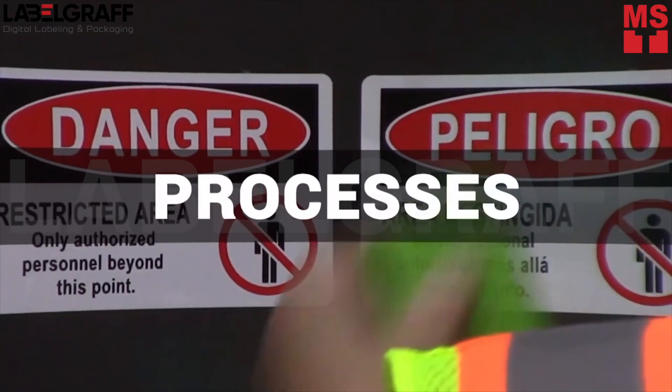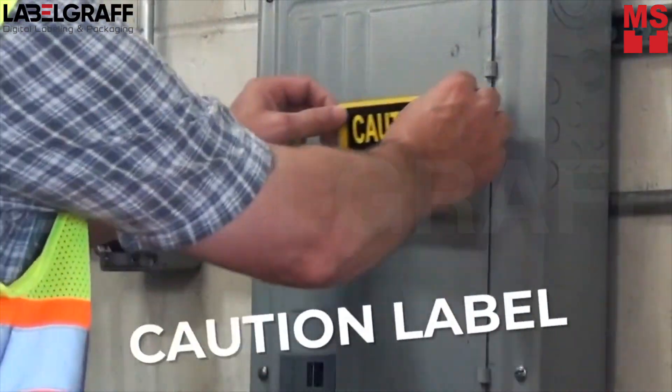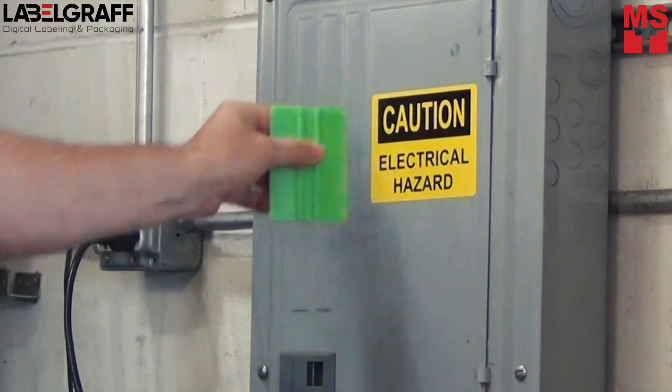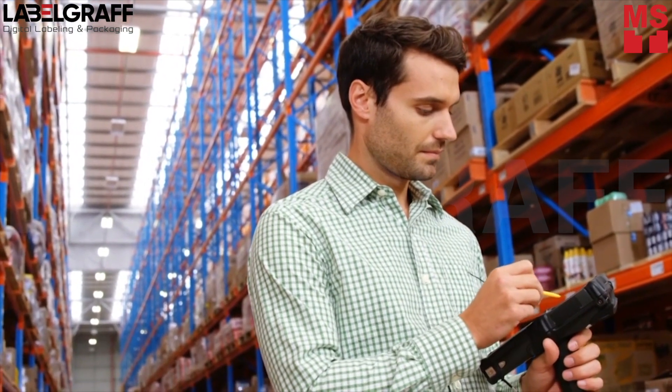Sourcing appropriate labels and signs can often be time-consuming and costly, especially when only small quantities, specifically worded, or exact-sized outputs are required.